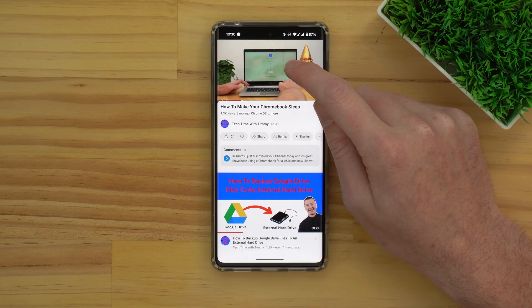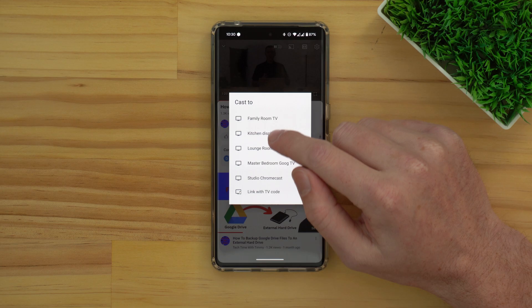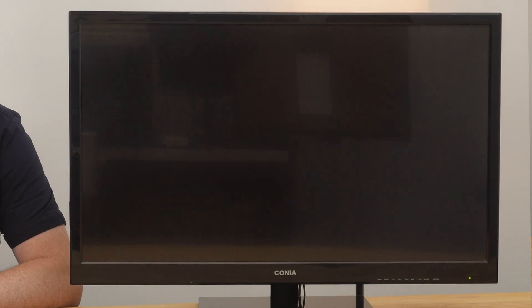In this video, Timmy's going to show you how to cast the screen of your Android phone to a Chromecast connected to your TV, so that you can show whatever is on your phone screen on the TV. A lot of apps like YouTube, Netflix, or Google Photos will have a built-in cast button that you can use to directly play the video or view the photos on the TV, and basically just use your phone as a remote control.